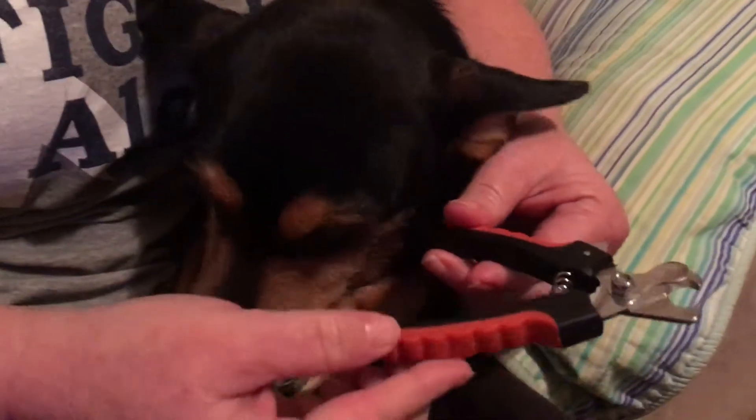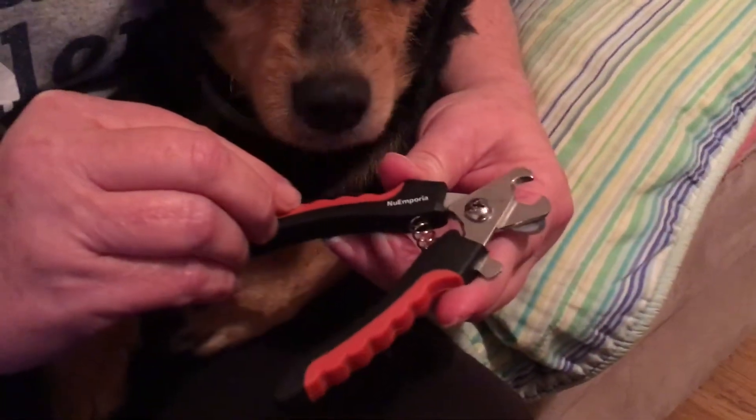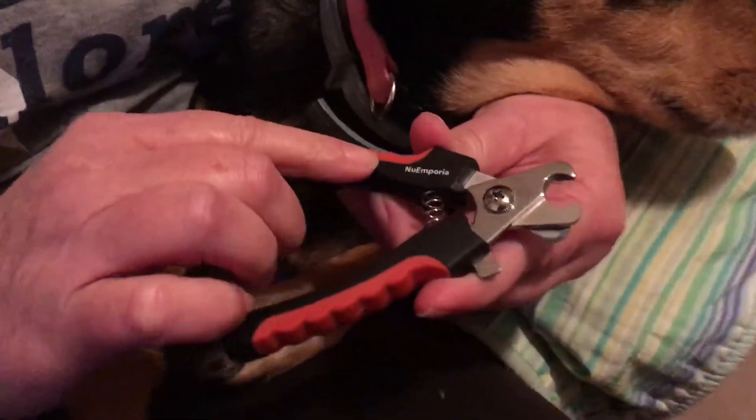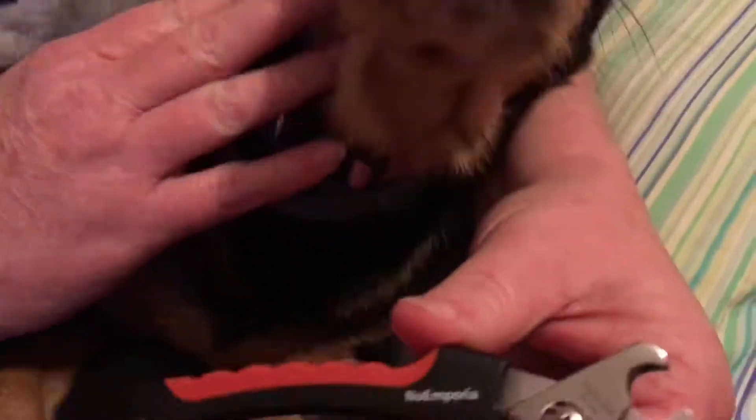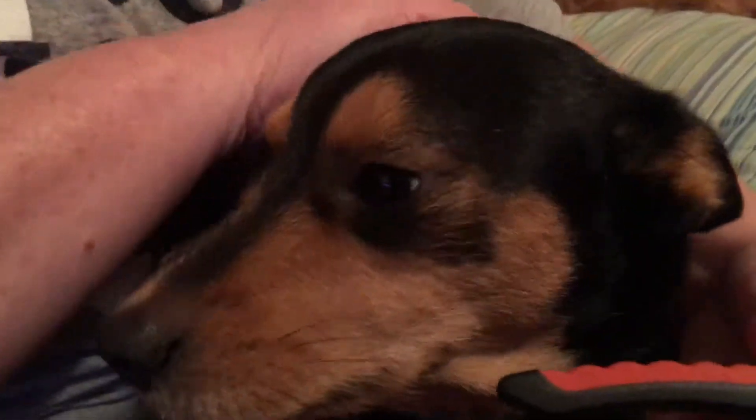This is my first time using these and they seem to be made pretty good. They're comfortable in your hand, and as you can see, Lucy didn't cry about it, she didn't holler about it. She's a good doggy.